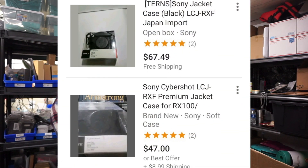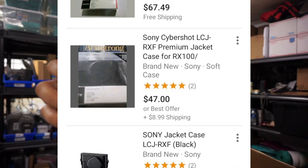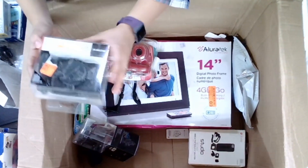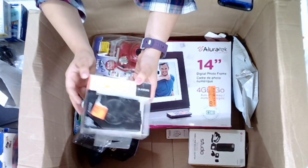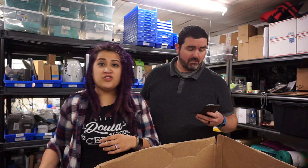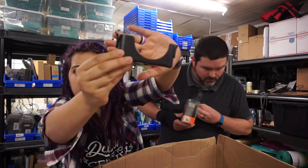These items may not be native to the US market, which is why they're coming from overseas. We'll price it at $49.99 and see if we can sell it — take some lower offers if somebody wants it.